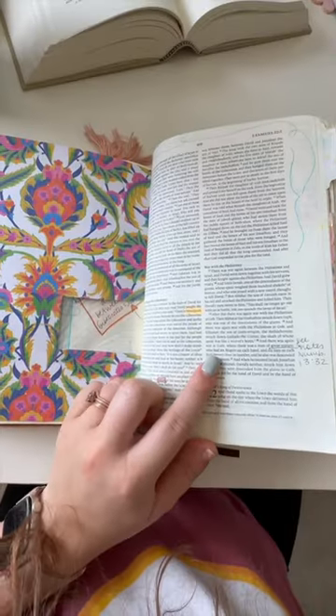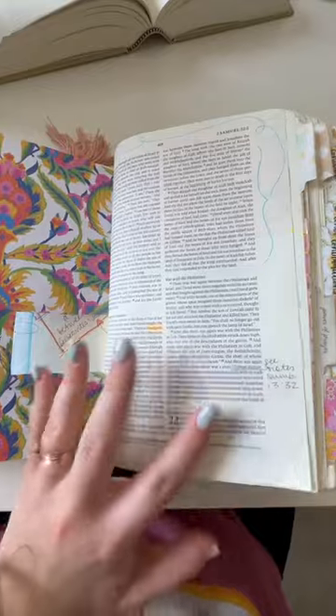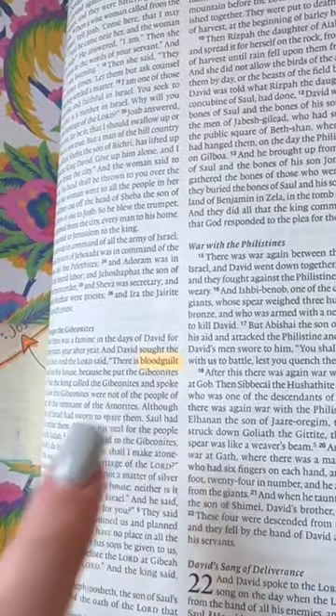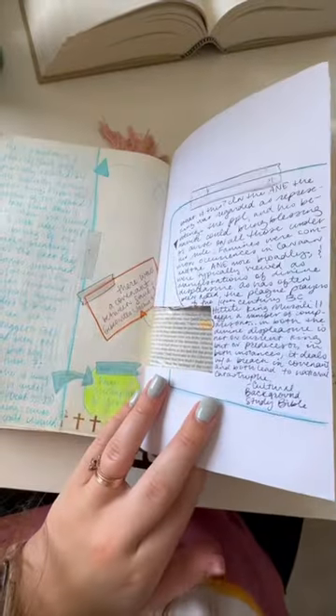Here is a Bible journaling tip that I use in my own Bible notes to take your Bible journaling to the next level. Sometimes when I have notes to take on one particular word and there's a lot to say about it, I will do what I call making a window. And what this is is just a piece of normal scrapbook paper.